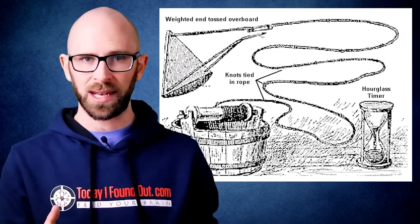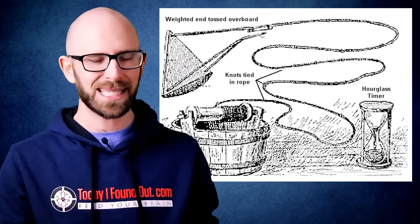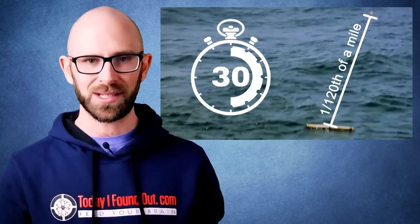tied to a long thin line that had knots tied at evenly spaced intervals. The wood would be tossed into the water and the line let out, while a sailor used a sand glass to determine the number of knots let out in the given time span. As for the interval and the time span, this varied somewhat in the beginning, but for reference one mid-18th century version had the knots at 1/120th of a mile with a 30-second timer.